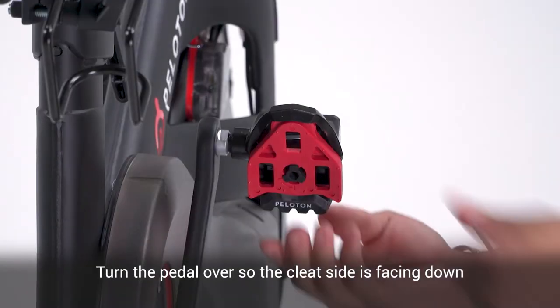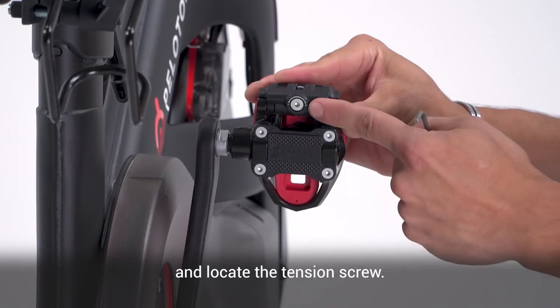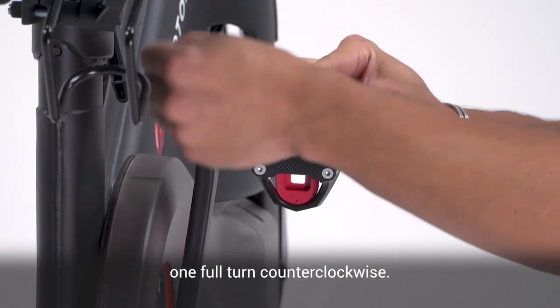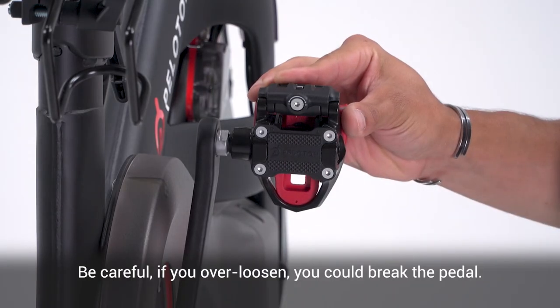Turn the pedal over so the cleat side is facing down and locate the tension screw. Using a 3mm hex key, turn the screw one full turn counter-clockwise. Be careful — if you over-loosen, you could break the pedal.